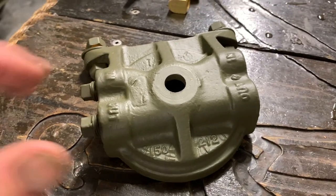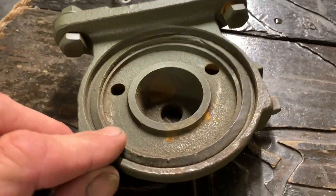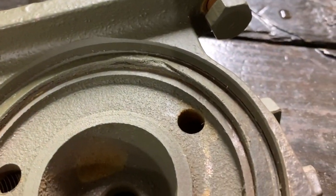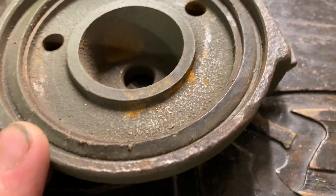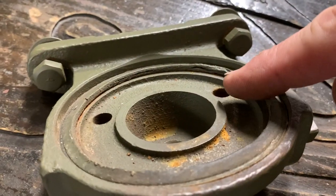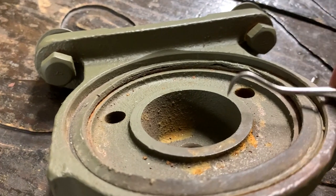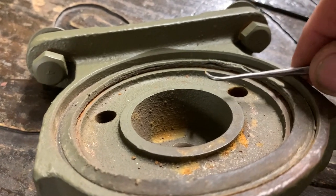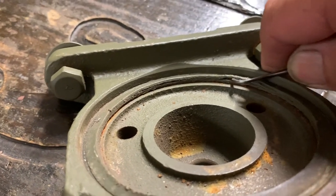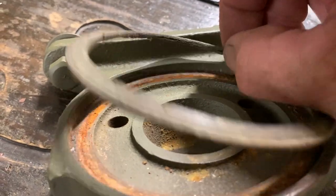The fuel strainer assembly was one of the first items I removed from the Jeep. I sandblasted it, primed it, and painted it, but I left the gasket intact because I didn't want to shoot that area with the sandblaster. As you can see, it's rusted up after sitting for a while, so I'm going to have to remove this gasket now. I've got a little dental pick, and you want to be really careful not to scratch the edges or cause any areas where it might leak.